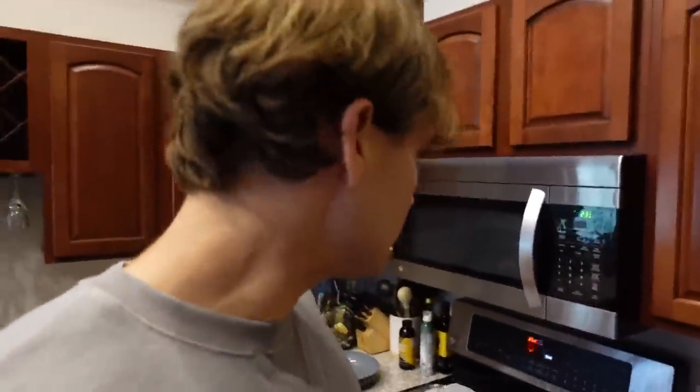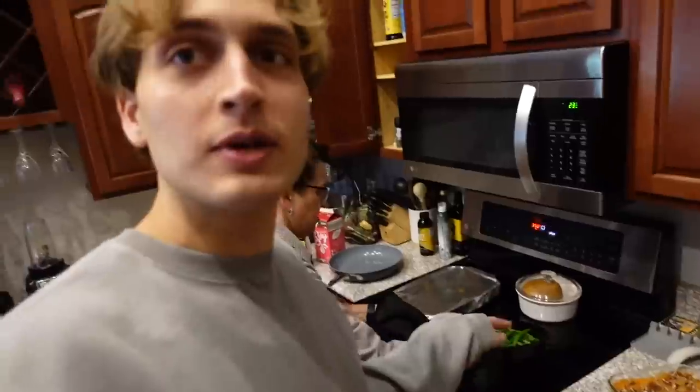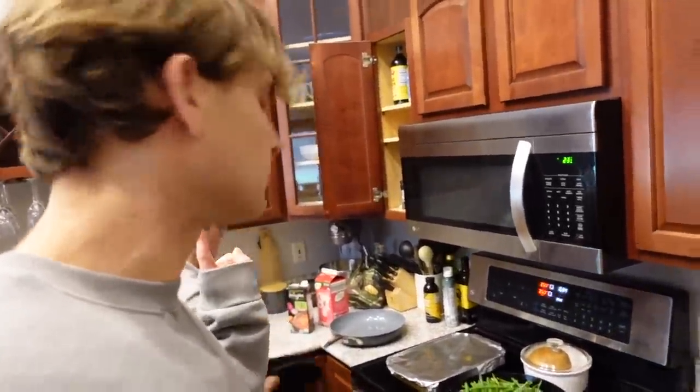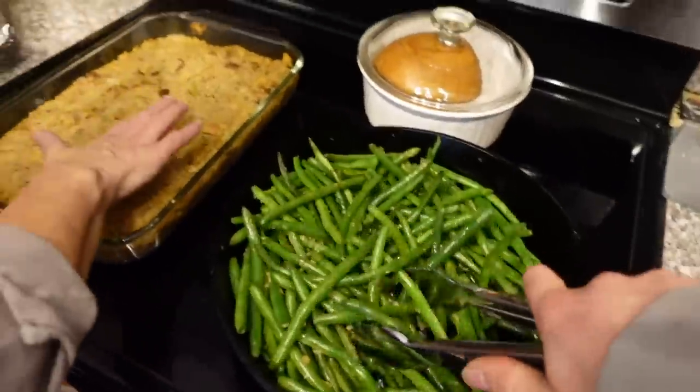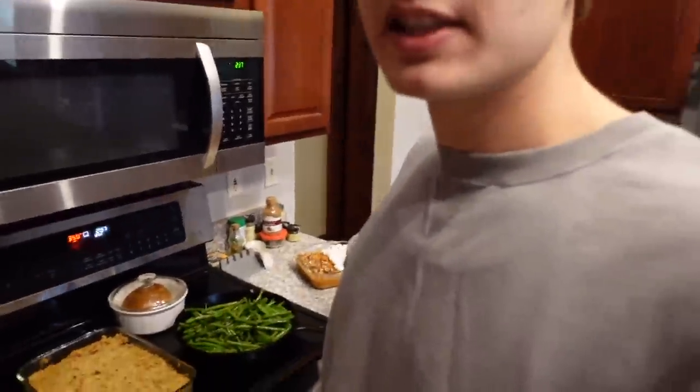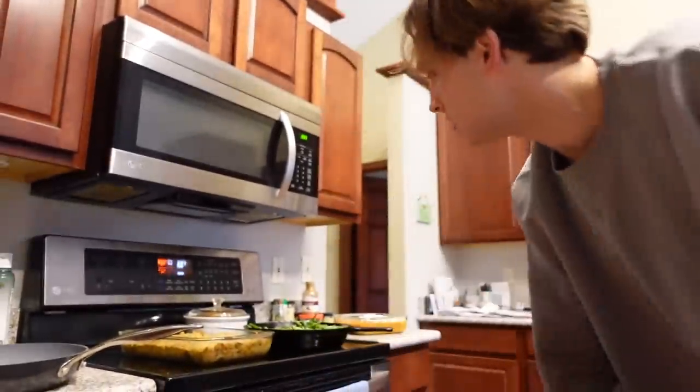So we took the stuffing out — uncovering it, then baking more. We took the tofurkey out, just going to add a little more liquid to it. And we took the green beans out — we're just going to mix them up and add the almonds. We're about to take a quick intermission because our neighbors invited us over for dessert and they are ready for us now. So we're going to put the stuffing and the green beans back in, but leave the tofurkey and the potatoes for later, because the stuffing and the green beans need a lot more time.